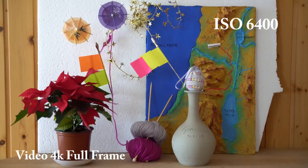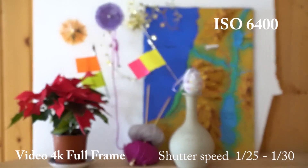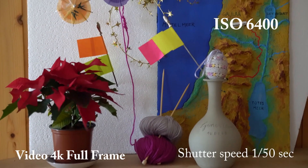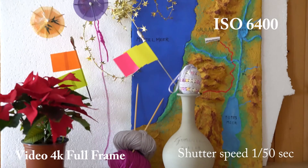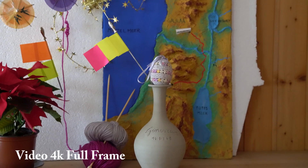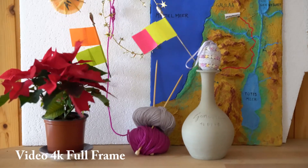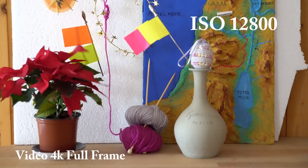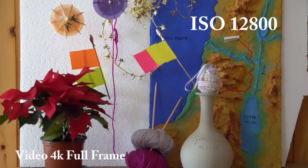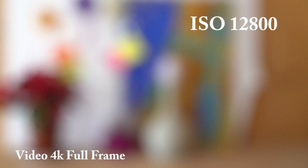This is 6400 ISO, shutter speed is 125, now 130, now 150. Let's increase the ISO one more step to 12,800. It loses a little bit of focus here.